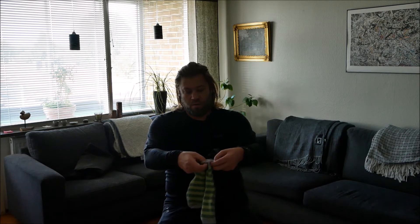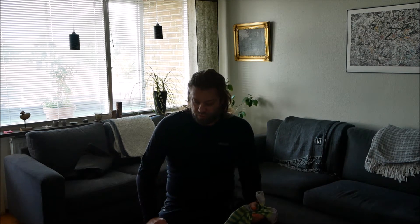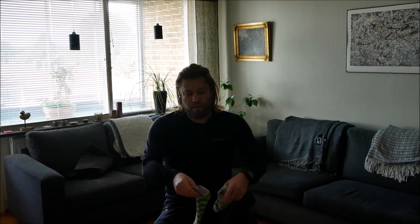Let's start with the base layer. Closest to my body I always wear wool. I have a wool top, wool trousers, and a pair of thin wool socks.